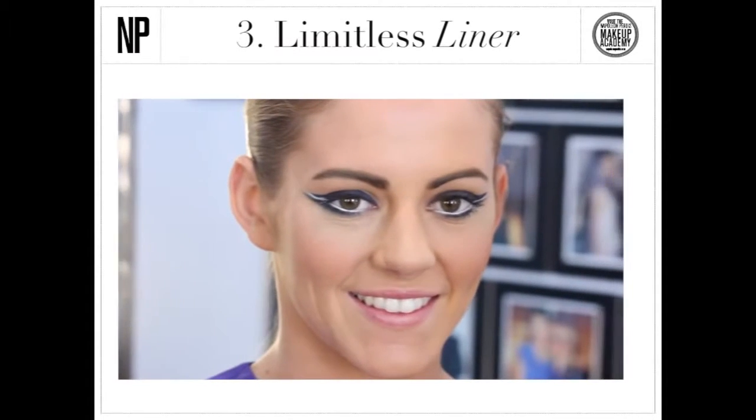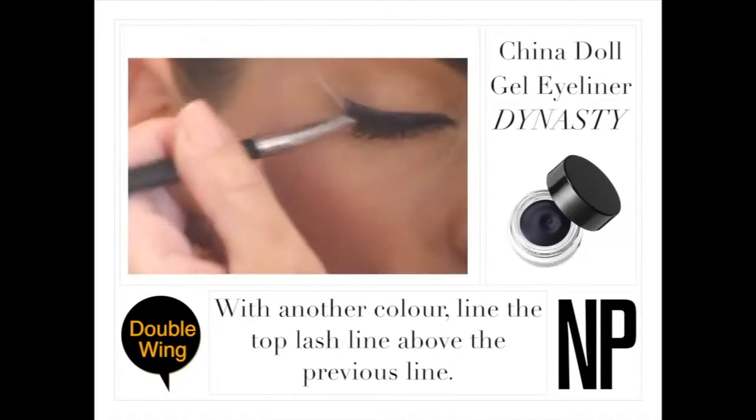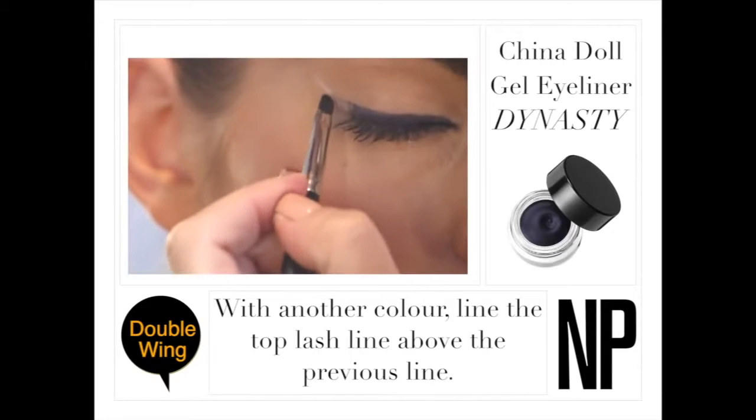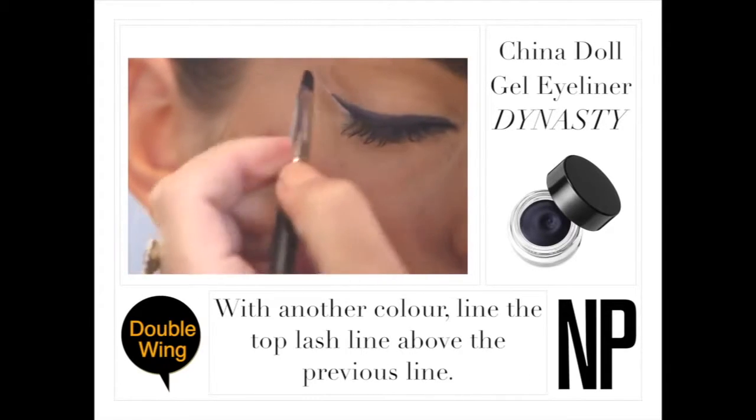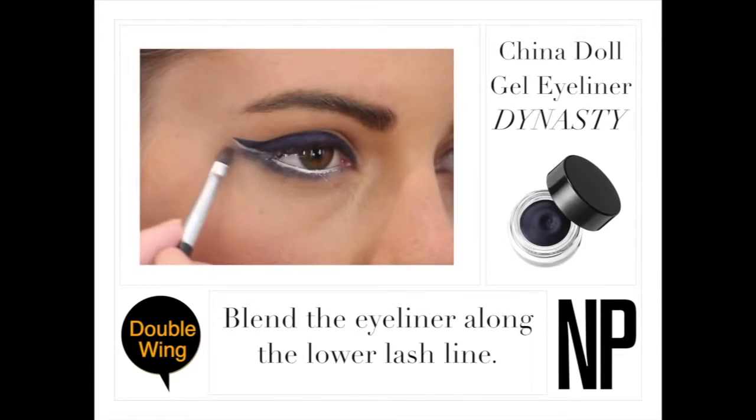Make a statement with double winged eyeliner. Start by applying Yang to the inner waterline and extend at the outer corner. With another colour, line the top lash line above the previous line and add more to your flick until you reach a desired look. Finish by blending the eyeliner along the lower lash line.